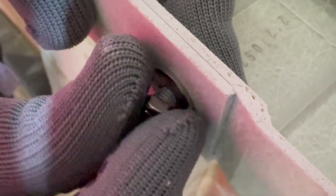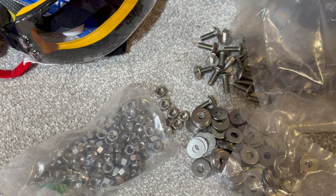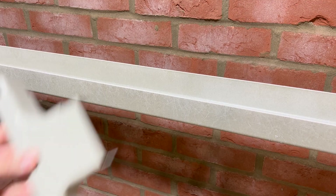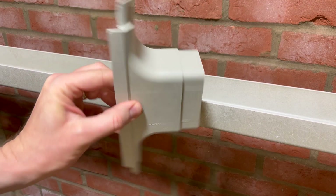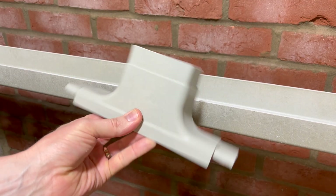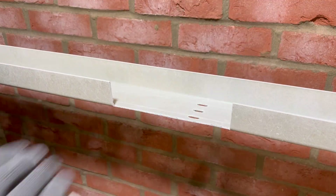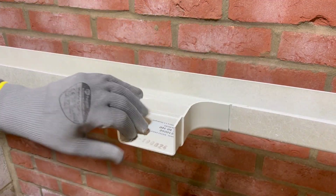As it's likely you'll be installing GRP cable tray in a location where the containment is going to experience harsh conditions, Marshall Tufflex recommend joining tray using stainless steel nuts and bolts to help prevent corrosion. These T-joints are extremely simple and compact — to create a junction you simply cut away the side wall of the tray and join using stainless steel nuts and bolts.